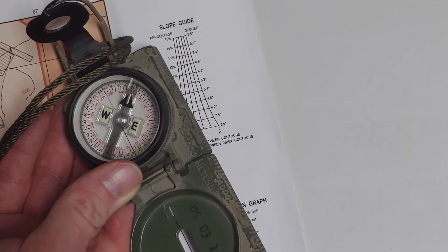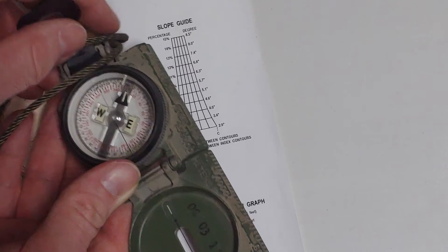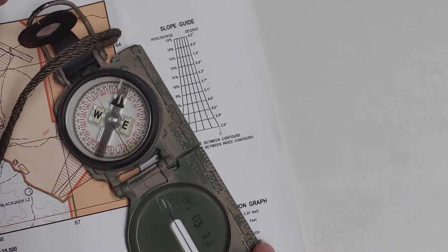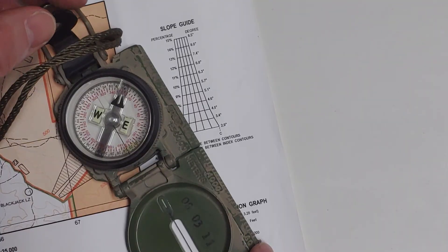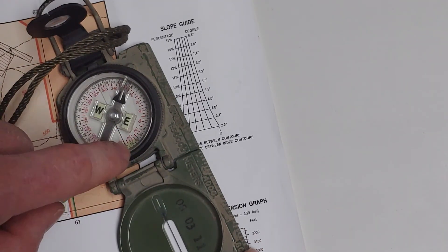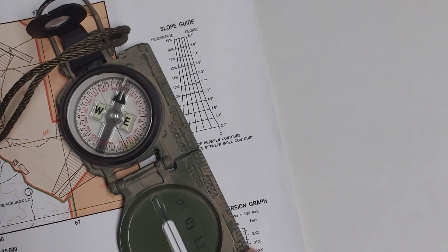That's the trick. If you need to write down your degrees, you can do it in grid and then convert, or you can just line these up and see what it is underneath the index line. That's all I got.